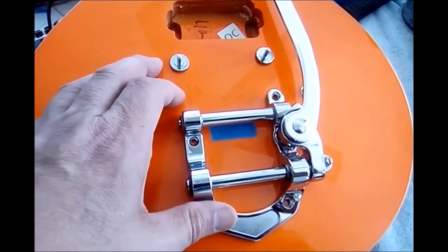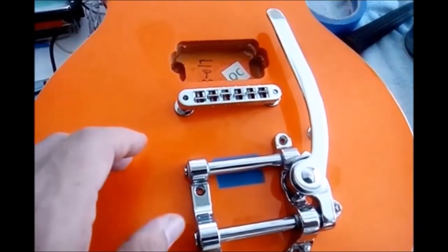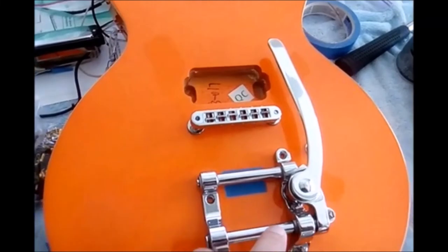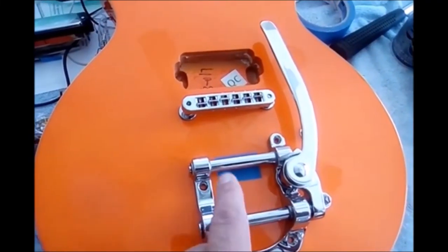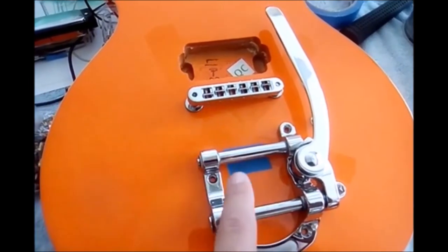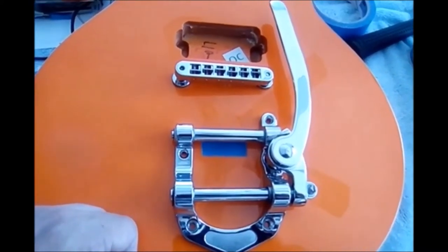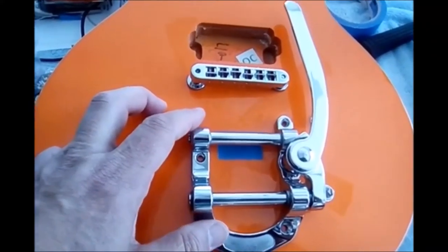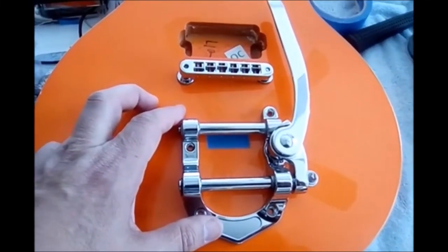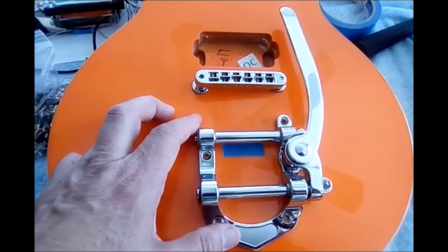The key to making sure you have it lined up correctly is to put the bridge on the guitar and then run a low E string and a high E string, attach them to the vibrato, and make sure it's all lined up — that the string is straight, not starting at an angle and then curving to the top of the saddle. Do not do it by eye. String up the low E and the high E on the guitar to make that adjustment. That's the most effective way to do this.